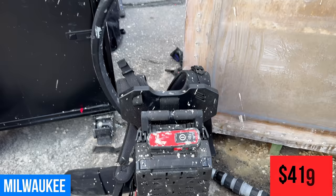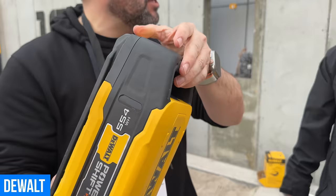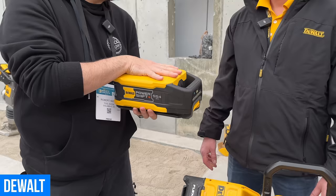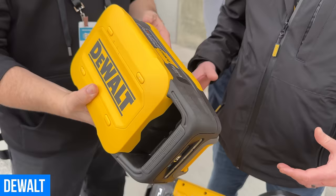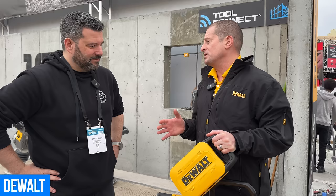We're in the DeWalt booth at World of Concrete 2024. The biggest news at the show so far has to be the launch of DeWalt's PowerShift battery platform. This battery is a 554 watt-hour battery — it's the highest capacity battery DeWalt has ever come out with, and it uses pouch cells.